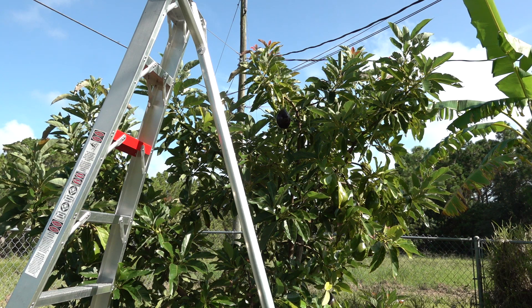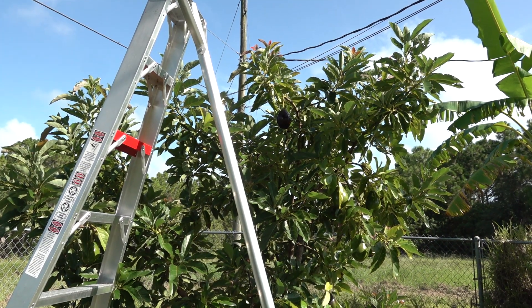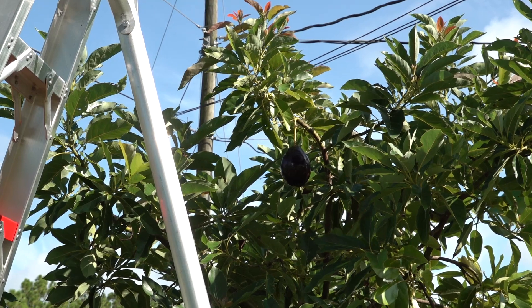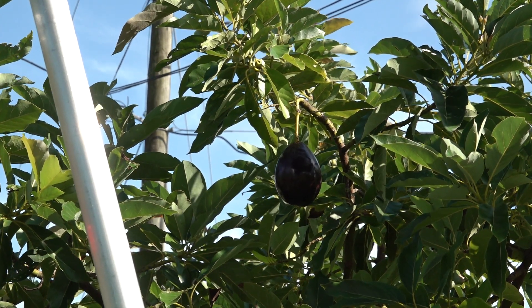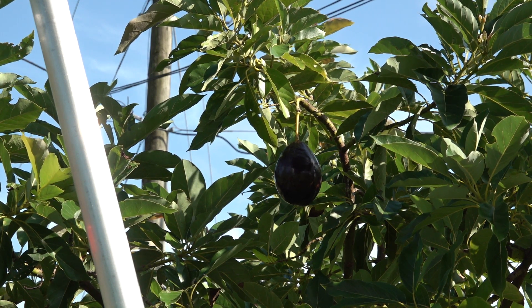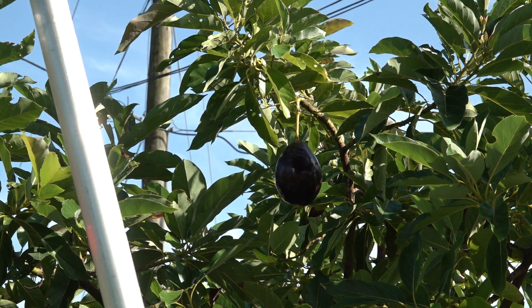They change to a dark purple, almost black coloring on the outside of the skin. You can see right there an example of what I'm talking about — that is a Brogdon avocado that's nearly complete in its transformation. There are others in the tree that are still green and haven't changed color yet, and others that are actually transitioning.